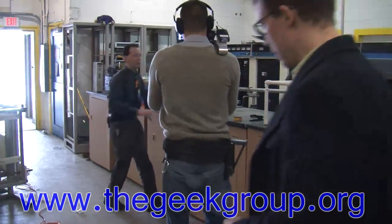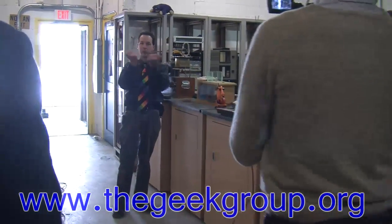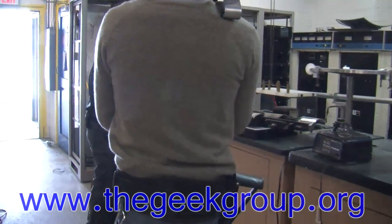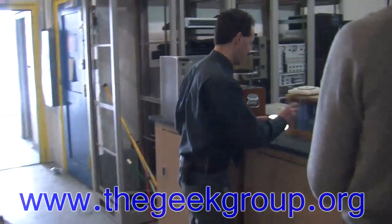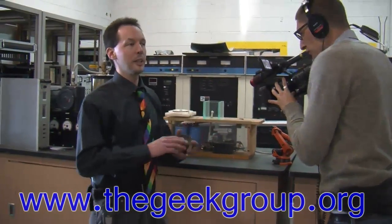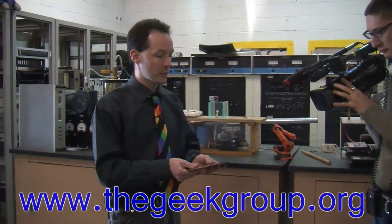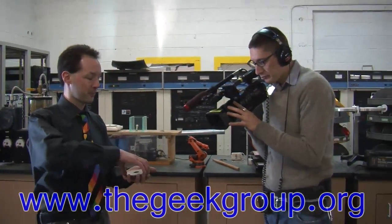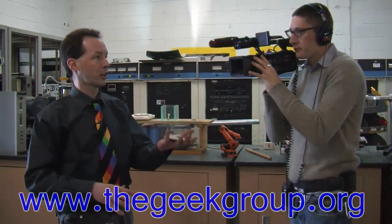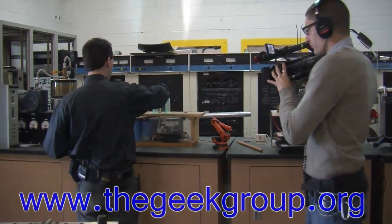You know how two like charges repel — like two north magnets, two south magnets want to be away from each other? Aluminum is a non-ferrous metal, meaning it doesn't contain iron. These are aluminum discs coated with a very microscopic layer of iron oxide. These don't stick together — they are in no way magnetic, they're just discs of aluminum. But aluminum conducts electricity really, really well.